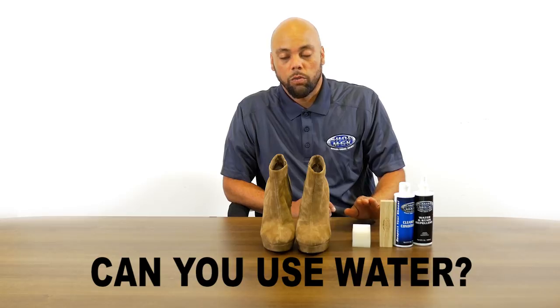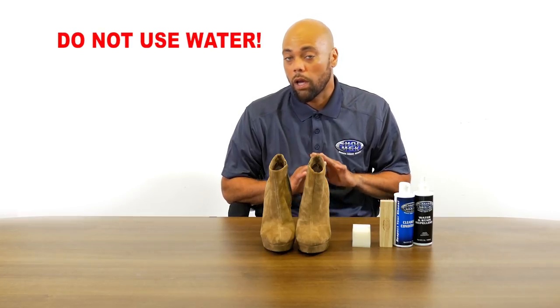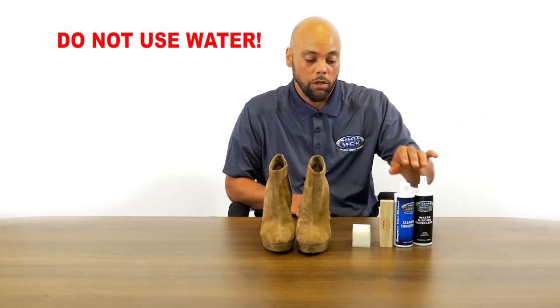No water at all on suede shoes. You just do not want to use water cleaning any type of suede shoe. It's going to dry it out. Just be very mindful to not use any water at all on suede shoes — it's not a good look.